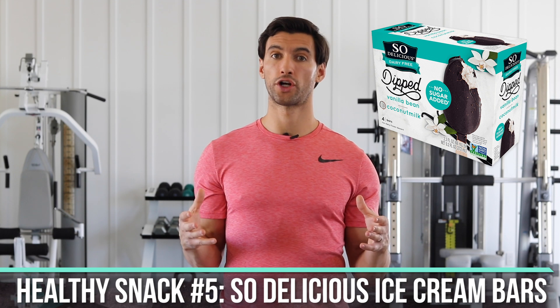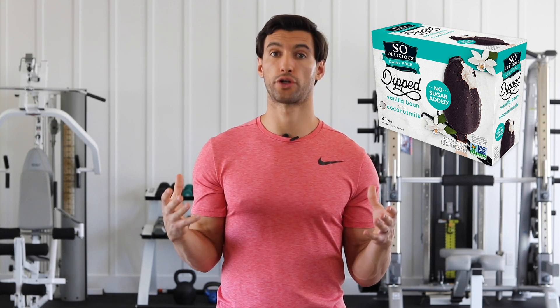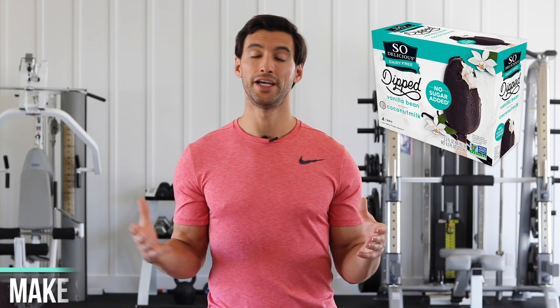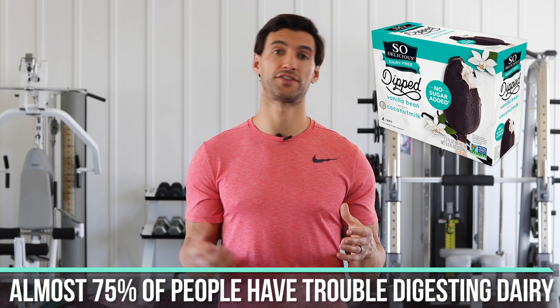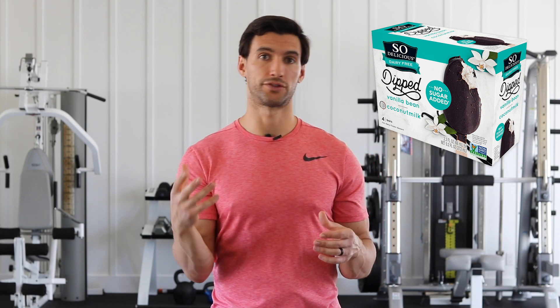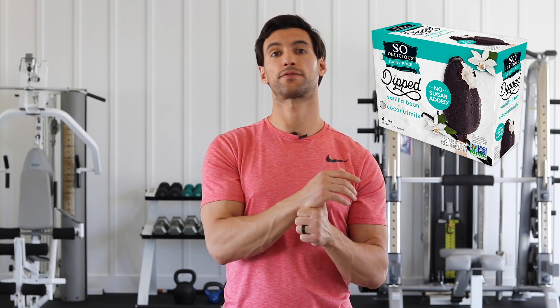When it comes to actual ice cream bars, a brand I absolutely love is called So Delicious. They make low-sugar coconut ice cream bars you may find in your local supermarket. Make sure it actually says low-sugar — these bars have less than five grams of sugar and are completely dairy-free, which is great since roughly 75–90% of people have some issue digesting milk, either the casein protein or the lactose. These coconut bars taste like actual ice cream. They have healthy fats from the coconut, they're low in sugar, and they taste great. They're a little more expensive than traditional ice cream bars, but your health is worth it.